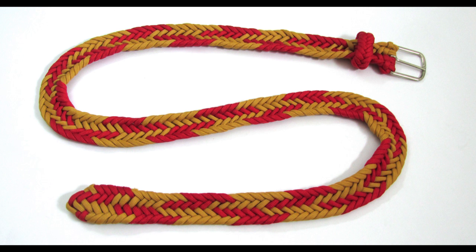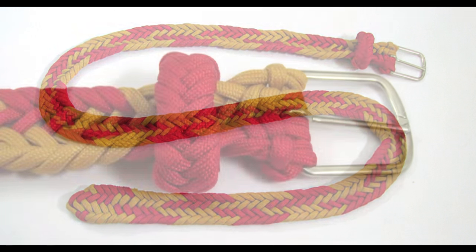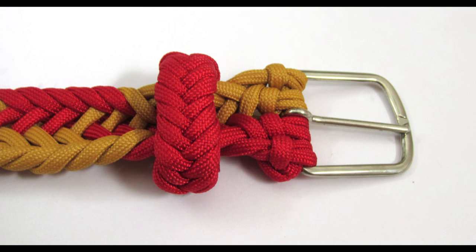In this tutorial I'm going to show you how to make an entire braided belt. This belt is made using an 11-strand braid, and you'll need about 75% more cord compared to the length of the belt. So if you're making a 4-foot long belt, you're going to need 7 feet of cord per strand.